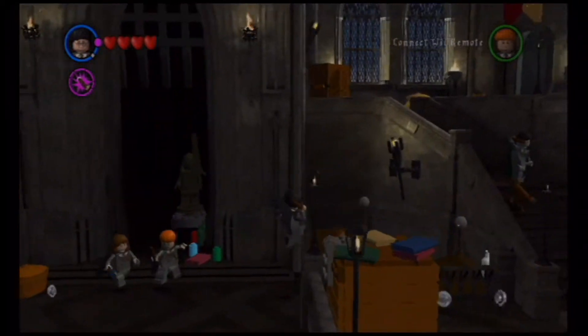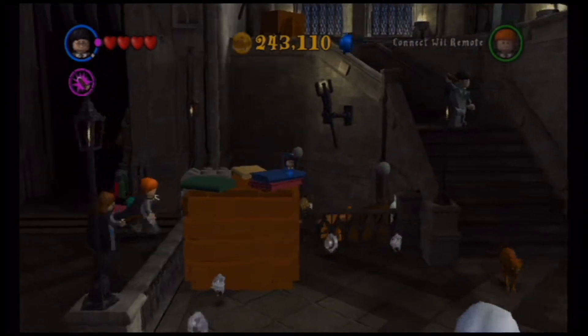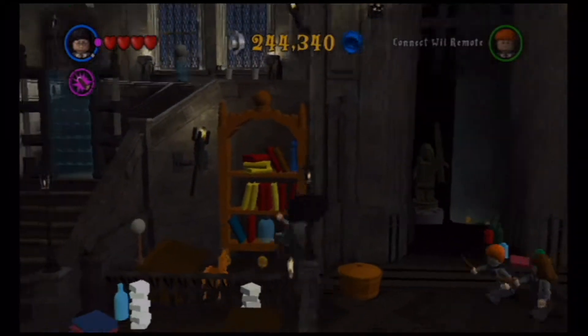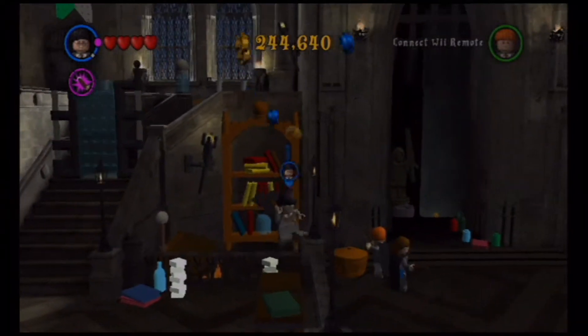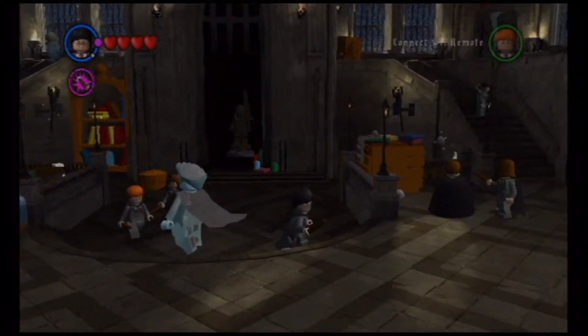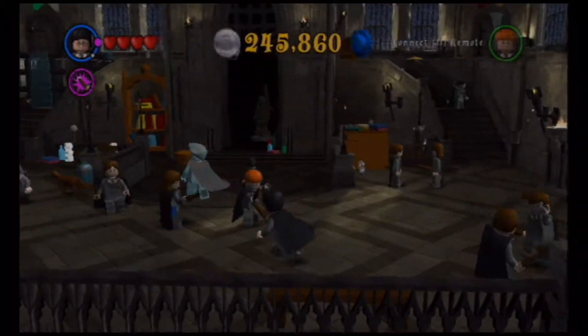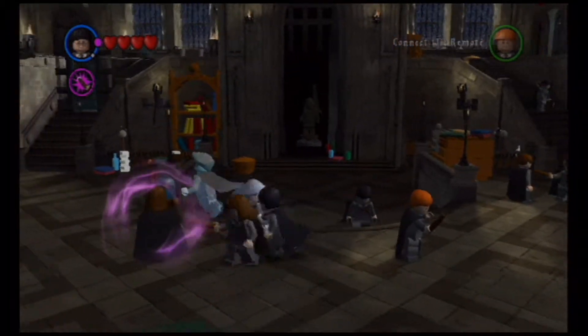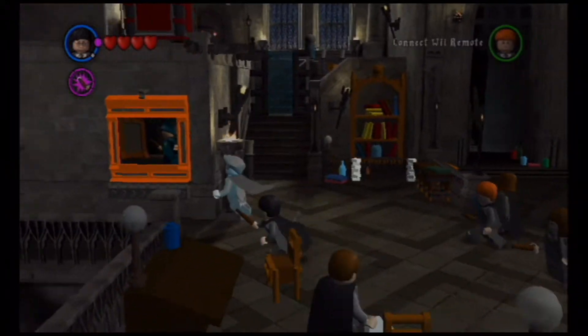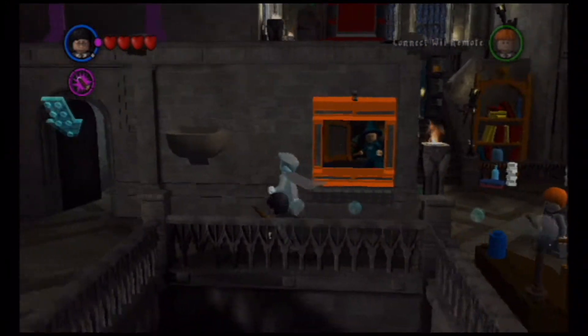Hello everybody and welcome back to my Lego Harry Potter Years 1-2-4. This is Shylo and we are now on part five. We have just finished Potions class in the last part — we did Potions and Lumos, those are our first two classes — and we are about to do the next two.